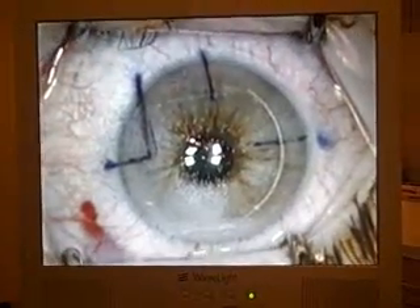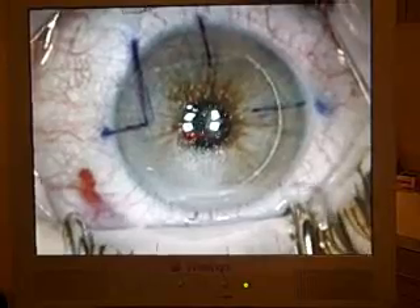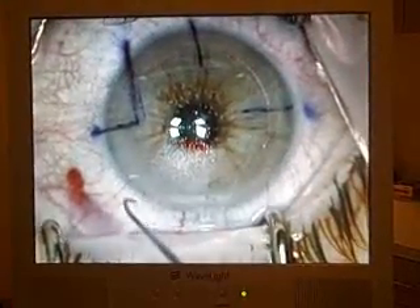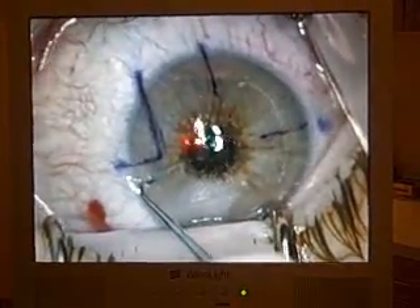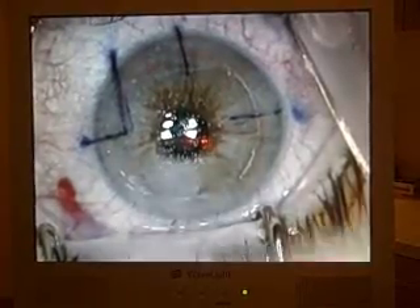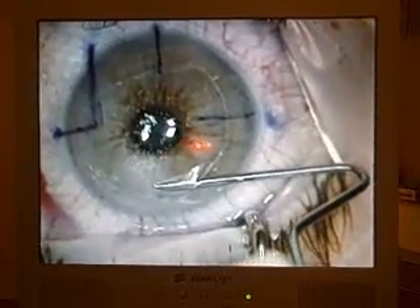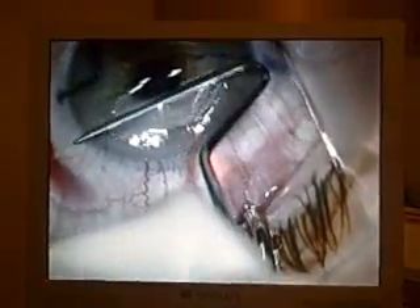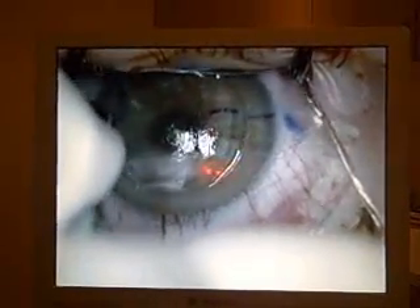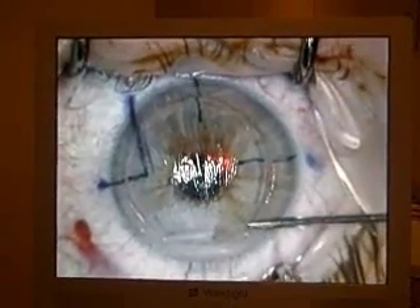We're going to be lifting your flap now, so you'll be aware that your eye is moving a little bit — you've got to keep it moving straight. Find that light again. You almost have a flap up. There you go — that's right at the light. It's going to get a little blurry now because we're lifting the flap.